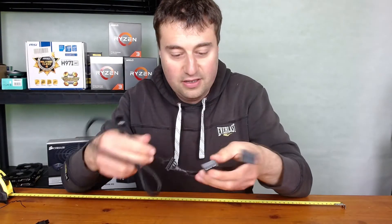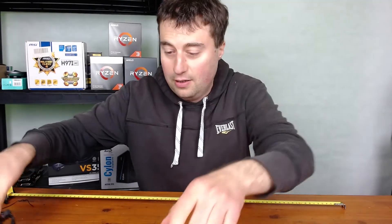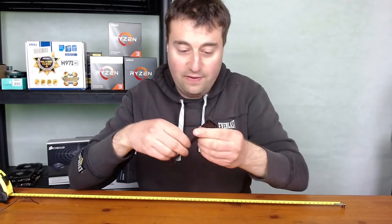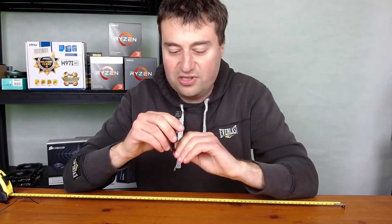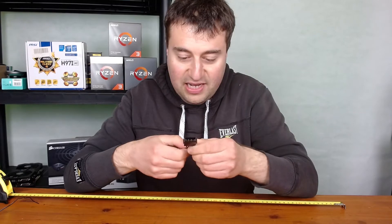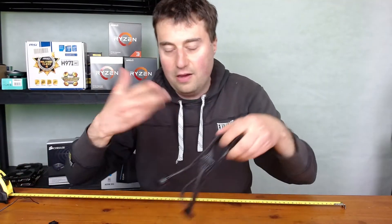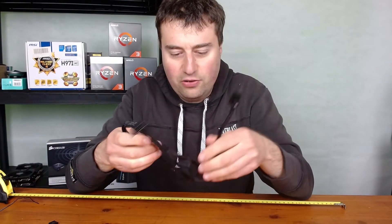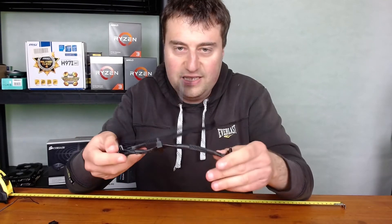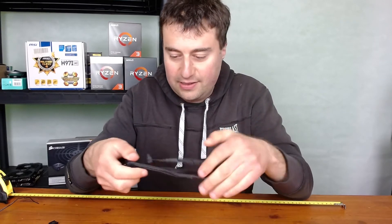We also have a SATA cable with three SATA connectors — again, if you don't need them you can just leave them out of the build. There's another cable here that looks like it's for a floppy drive, which is quite odd. Maybe it's an extension for Molex or something. I wouldn't think you'd use that in any modern build, but it's there if you need it. Then you have another cable with three more SATA connectors.